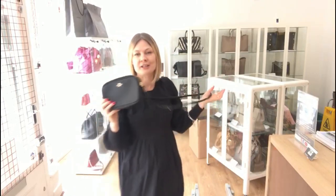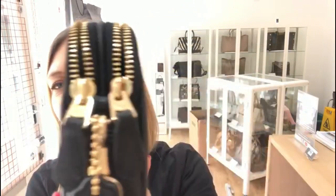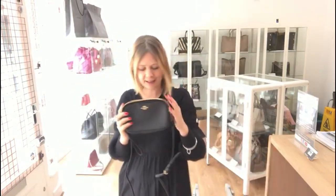It really is just a beautiful little bag. It's perfect to just put your bits in, chuck it on, and off you go. The gold hardware is so beautiful and those zip pulls — they're so sweet. I just think it's an adorable little bag.